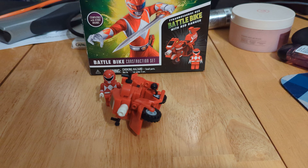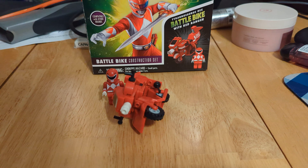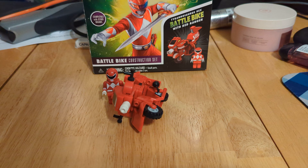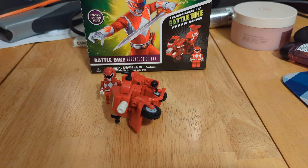I am going to give this a 2 out of 10. The only reason it's not getting a 1 is because it is officially licensed, and technically it does hit that price per piece ratio that a lot of people look for. But this is terrible — do not buy this.